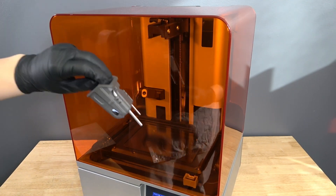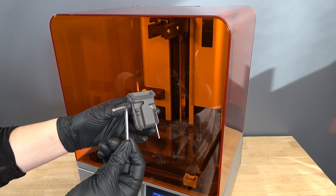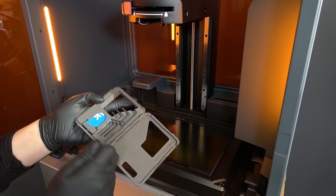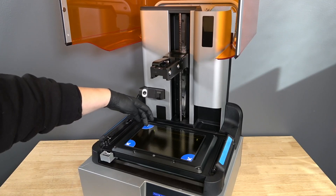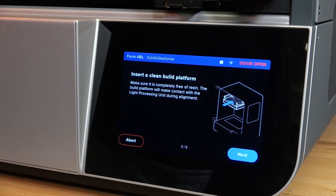Remove the tool caddy from the printer. For the Form 4, remove the larger 4mm hex key. On the Form 4L, remove the 5mm hex key. Remove the alignment shims from the tool caddy. Place one shim in each of the four corners of the LPU, ensuring the corners align with the edges of the release texture.